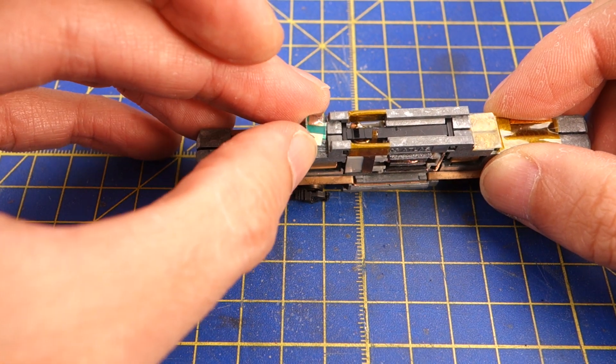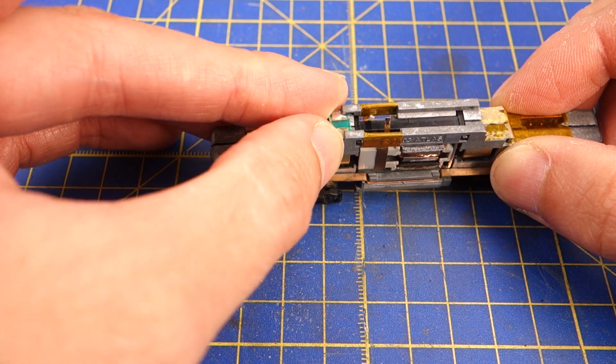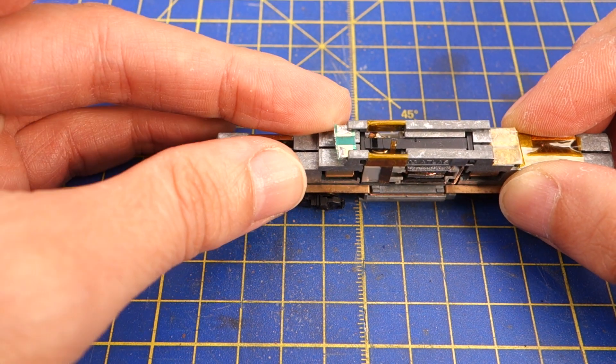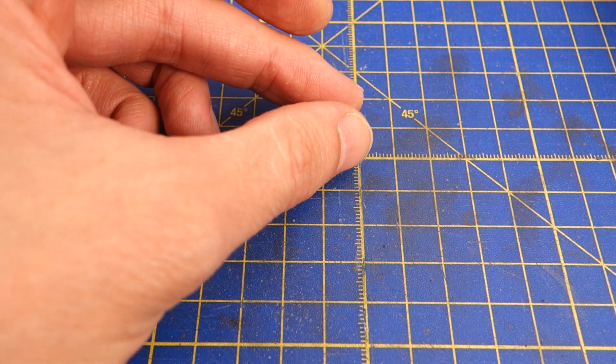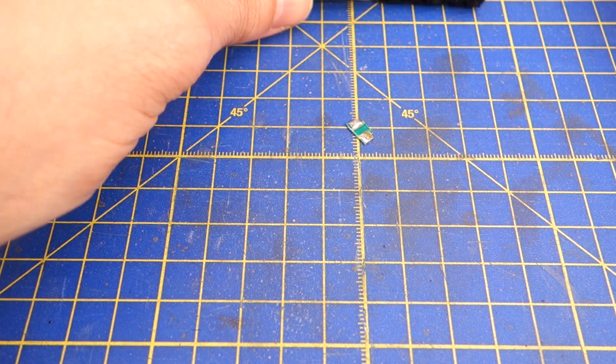Another important point for the installation is the area around the motor contacts. This engine had a regular DCC decoder installed in the past so it already had Kapton tape applied in that area.